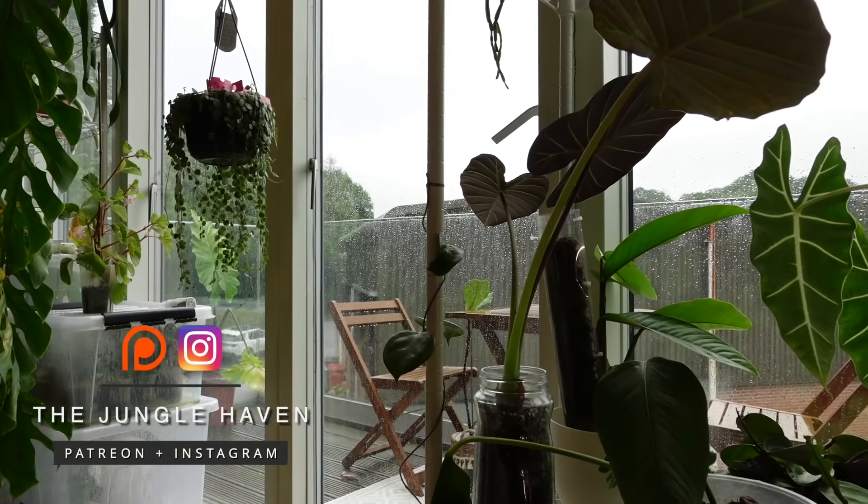Hello everyone, I hope you're doing well today. It is a miserable day here - it's cold, it's wet, it's rainy, it is just not the kind of weather that inspires productivity. I've just got back from a very wet dog walk, so I've made a rather full cup of coffee to warm up, and I thought today we could just do some kind of cozy rainy day plant chores. I've got lots of things I've been putting off for a while.